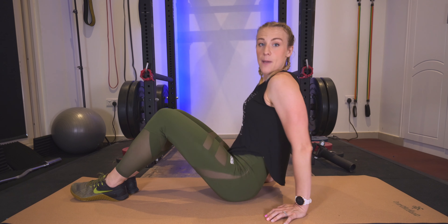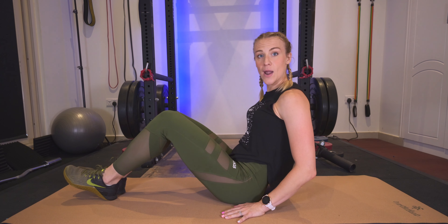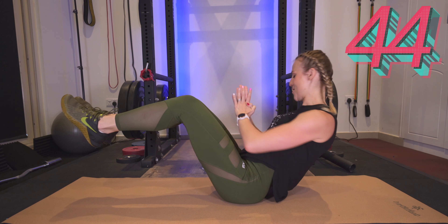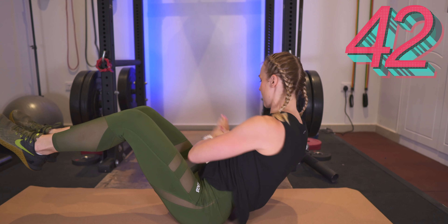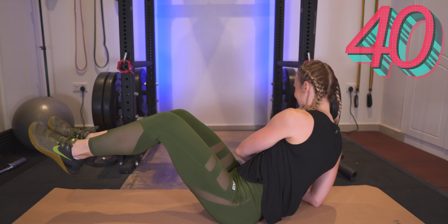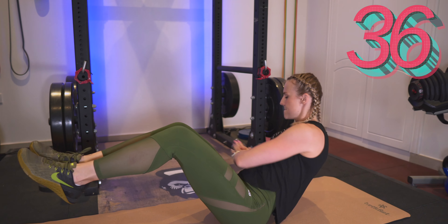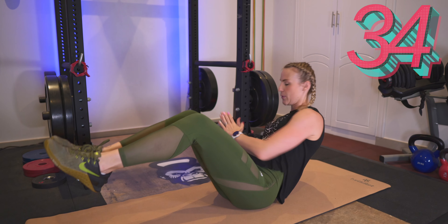We are going to flip it right over to a Russian twist. Bring the legs up — if you want to keep your legs on the ground you can do so. If not, bring them up. 45 seconds, let's go.